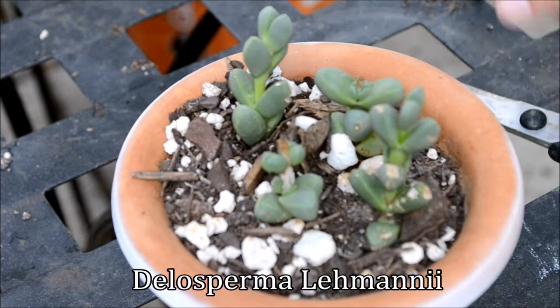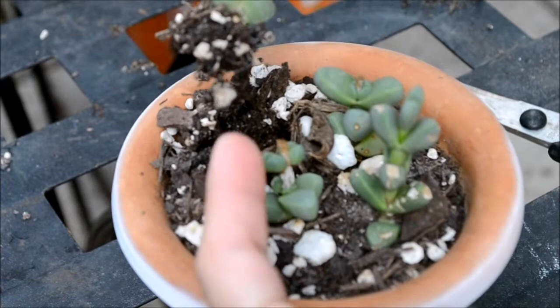Hello humans, for this video I'm going to talk about how to propagate the Delosperma de Mani. The first thing that you have to do is identify where the stems are compared to the thumb-like projections. So as you can see,